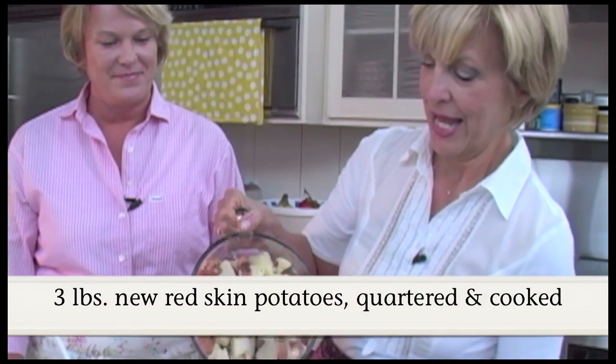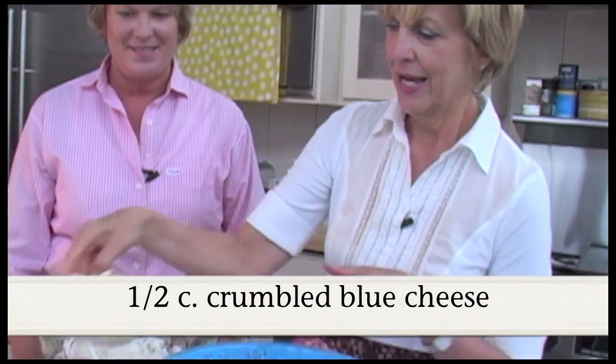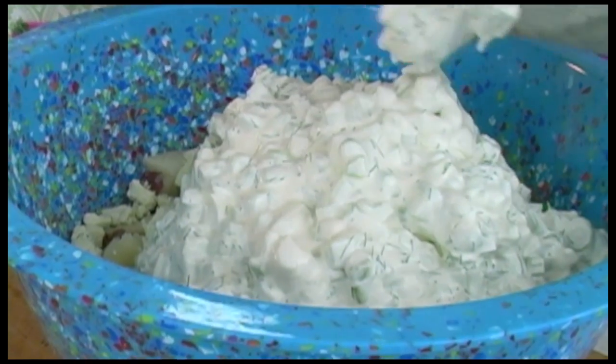Now we're going to add the potatoes to the bowl — you need a nice big bowl for this, it's going to make a big portion. And the yummy blue cheese. Then we'll fold the dressing into the potatoes. It smells so nice and fresh.